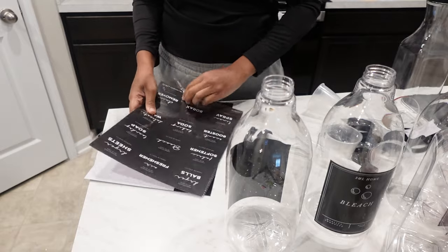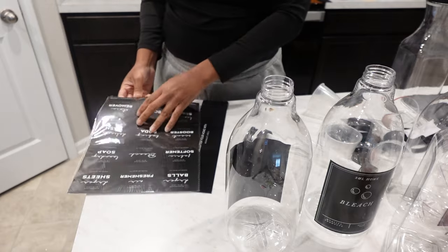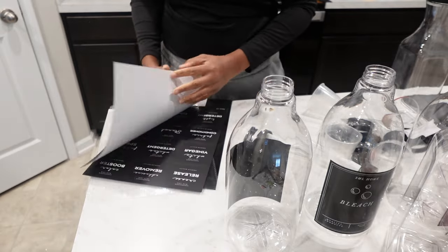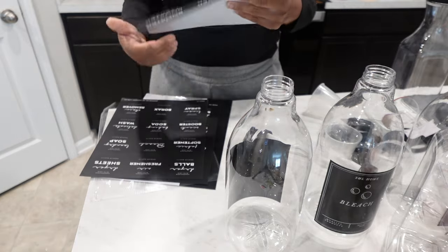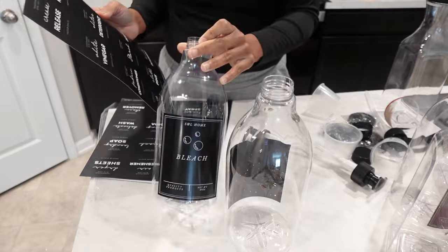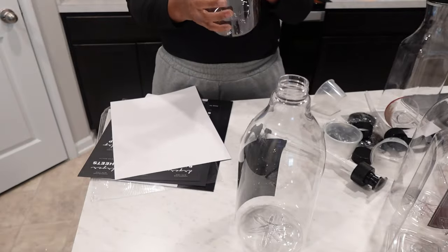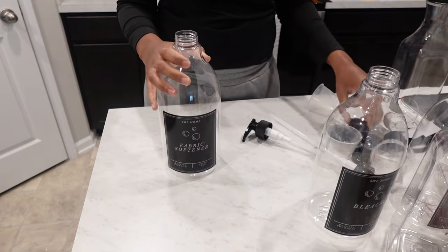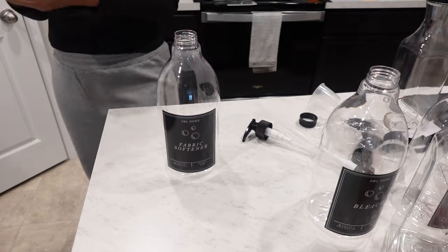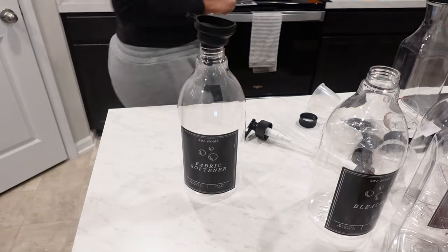From the label sheets I showed, I went with the black labels on this one because they had a variety of different categories. The biggest thing I was looking for was white vinegar, because I use white vinegar when I wash my sheets and sometimes my towels. They had a wide variety of categories, so I went with that label set — though it is sold separately. I'll link everything in the description box.